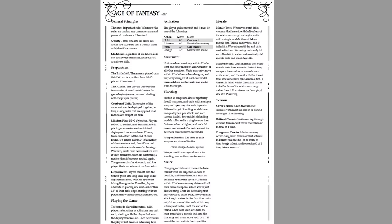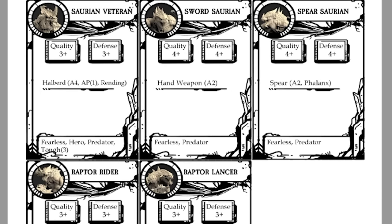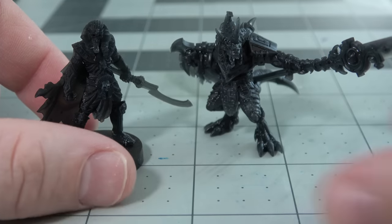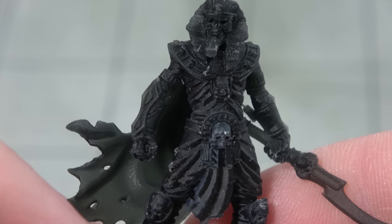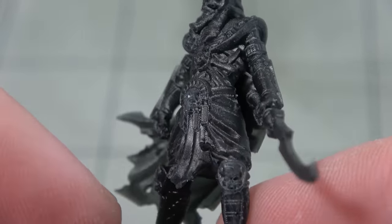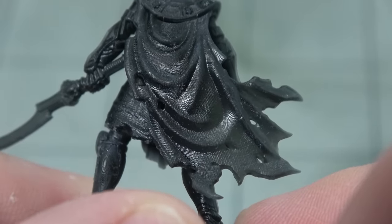They're called One Page Rules — even though the rulebook is 25 pages — because everything you need to know when actually playing is on one single front-and-back page. It comes with stats for all the minis and is a great way to learn wargaming. I've heard that One Page Rules is only offering this King's Wrath set via these Atlas coins, so it's an exclusive deal tied to the resin.